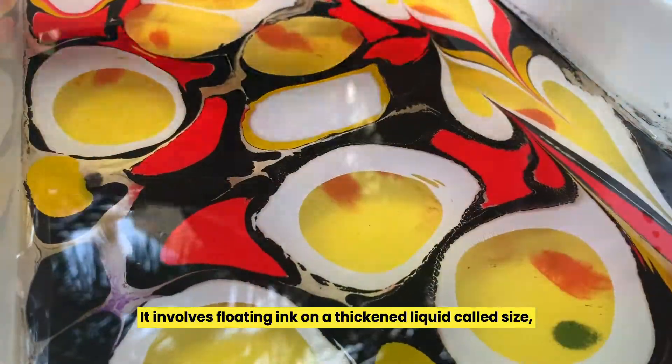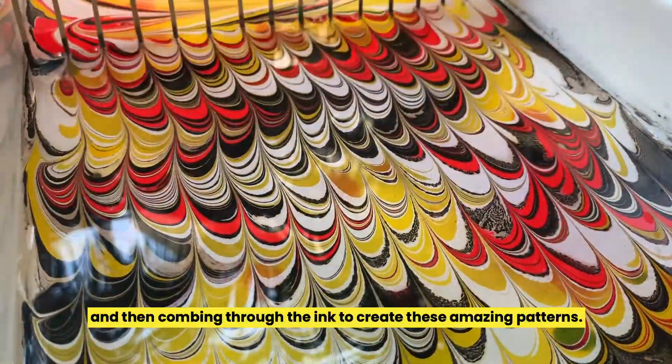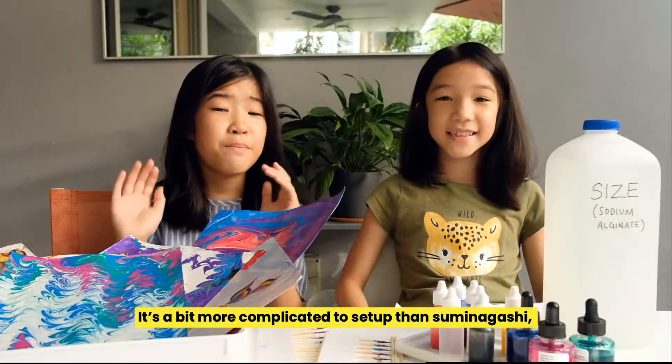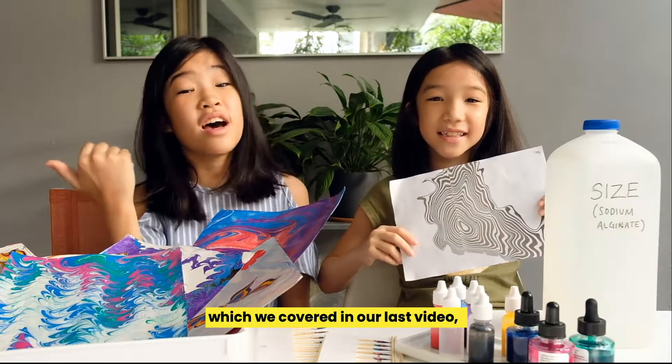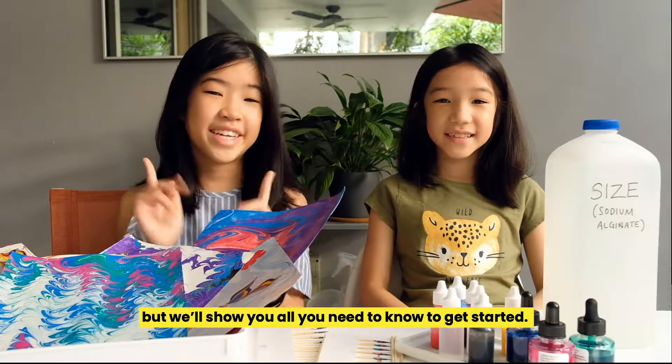Ebru involves floating ink on a thickened liquid called size, and then combing through the ink to create these amazing patterns. It's a bit more complicated to set up than suminigashi, which we covered in our last video, but we'll show you all you need to know to get started.